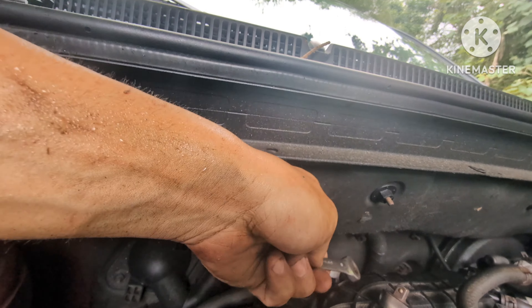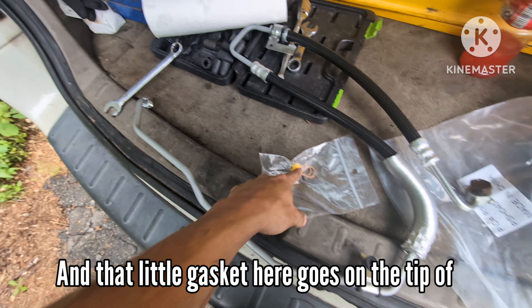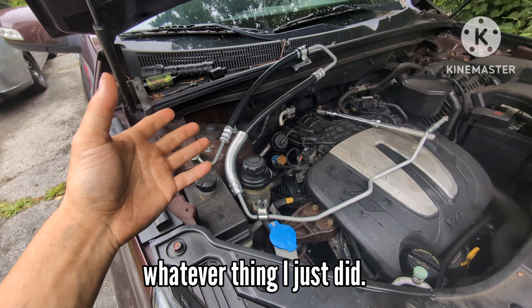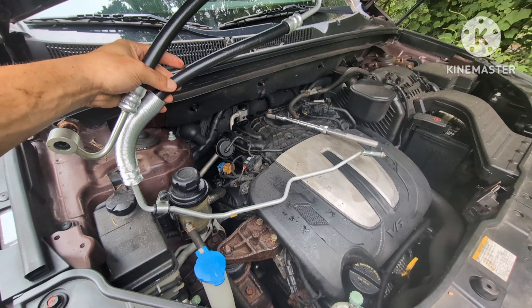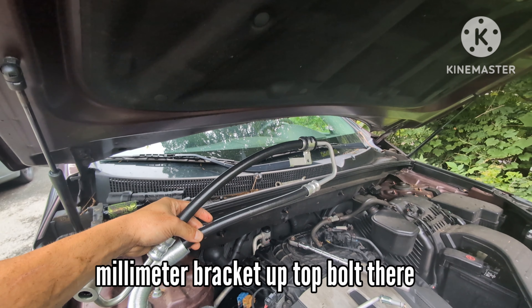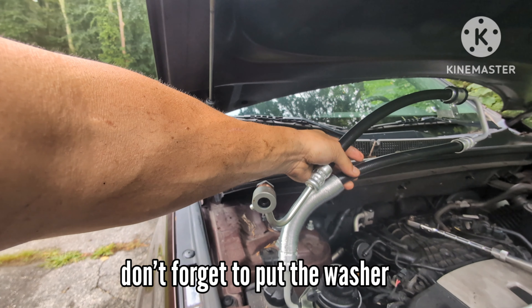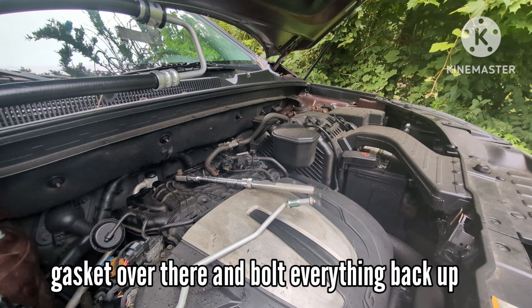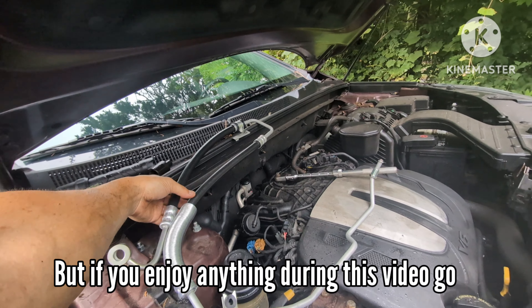We've got gaskets - washers that go on one on each side of this fitting here. This small gasket goes on the tip of this end. I'll show you what it looks like after it's put on. To reinstall, basically just reverse everything I just did. Line up the line the way it goes, put the 10 millimeter bracket up top, screw on the fitting. Don't forget to put the washer on the pump side and the other washer on this side, then the gasket over there, and bolt everything back up with the 10 millimeter.